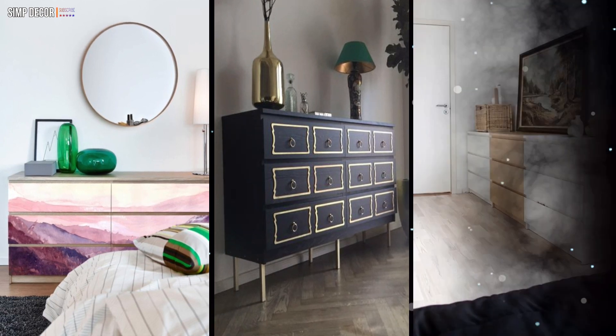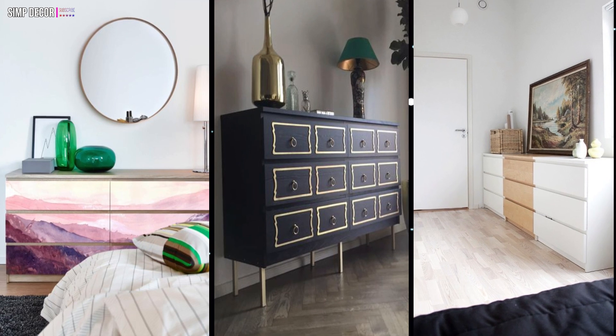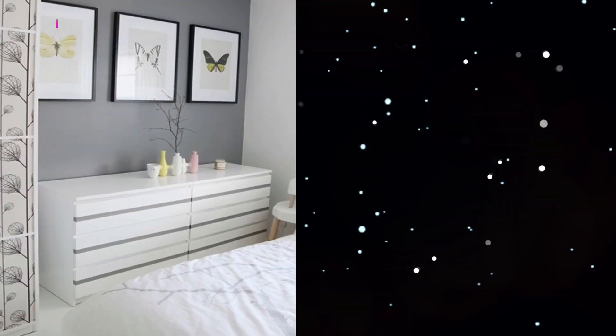5. Several Malm dressers merge into one large piece. The central item is painted gold to make a statement with color.